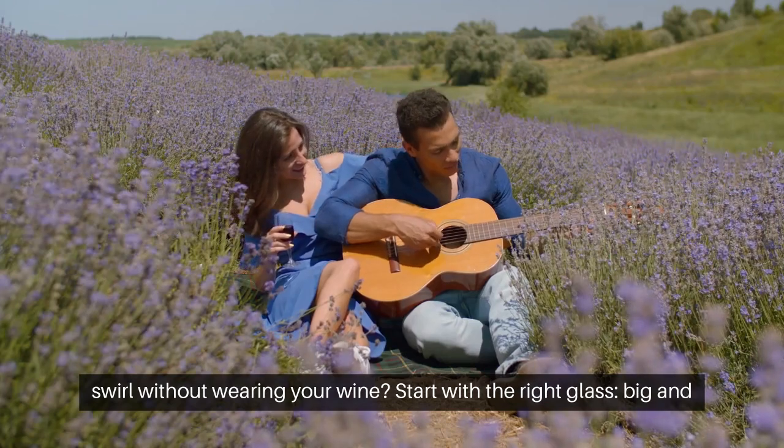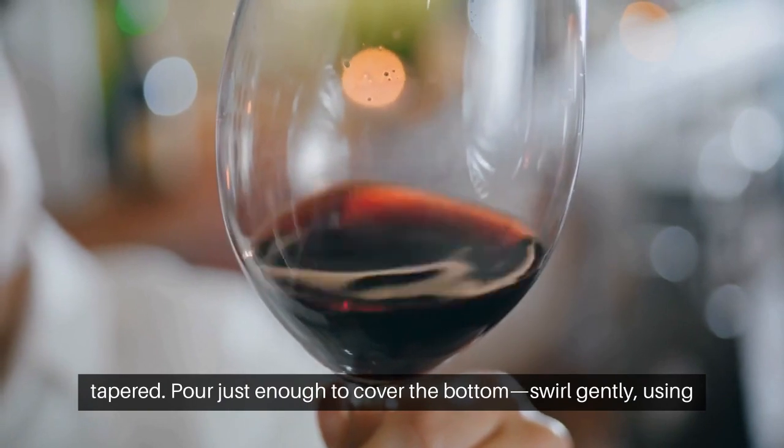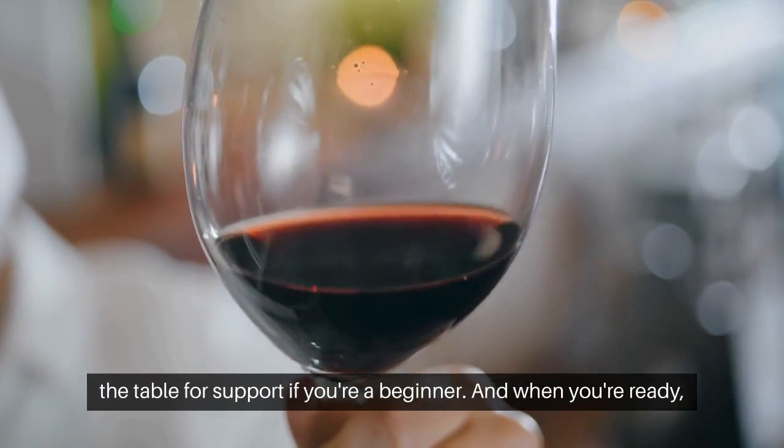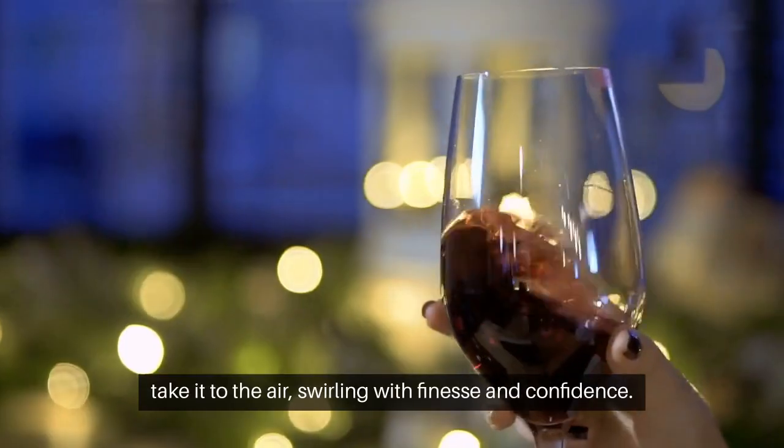But how do you swirl without wearing your wine? Start with the right glass — big and tapered. Pour just enough to cover the bottom. Swirl gently, using the table for support if you're a beginner. And when you're ready, take it to the air, swirling with finesse and confidence.